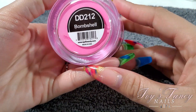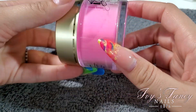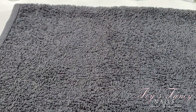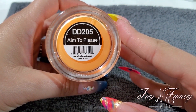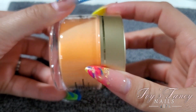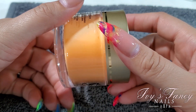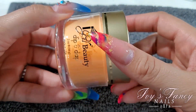This one is DD212 Bombshell — it's a little bit truer to color on screen, very pretty pink. The next one is DD205 Aim to Please — this one's being a little washed out by the light, but it's pretty close to the real-life color.